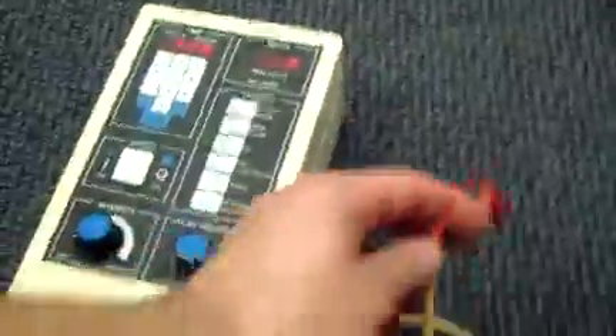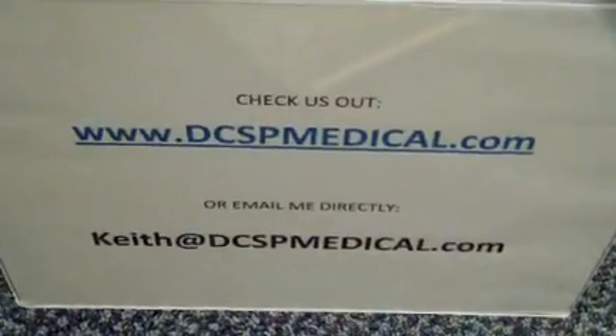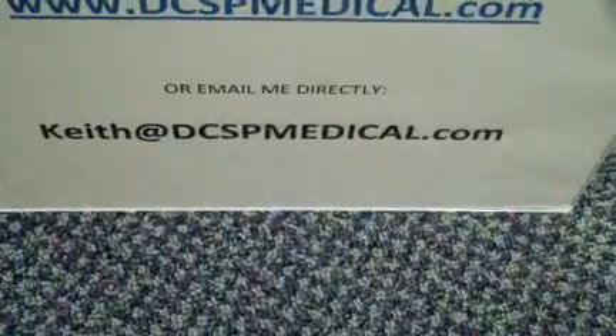Anyway, this is the Mettler 206 muscle stimulator. If you have questions or want more information, you can contact us through www.dcspmedical.com or email me at the email shown below. Thanks for watching.